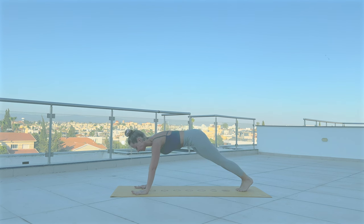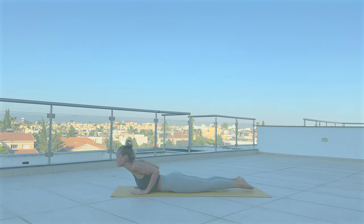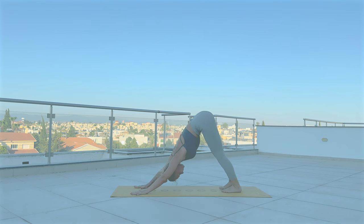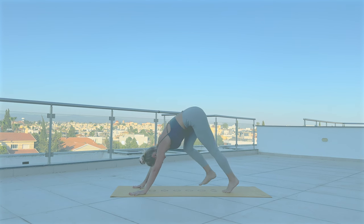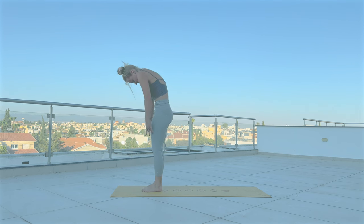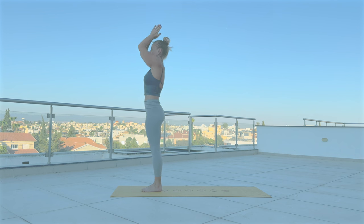Release. Step back to plank. Vinyasa — Chaturanga Dandasana. With inhale, cobra. Exhale, Adho Mukha Svanasana. Step forward, roll yourself up. With inhale, arms up. Exhale, hands to heart.